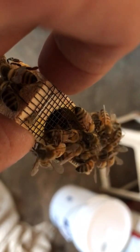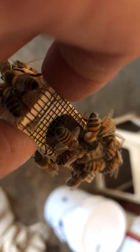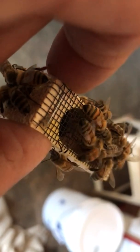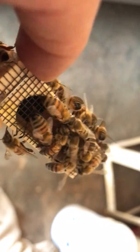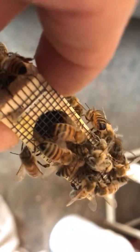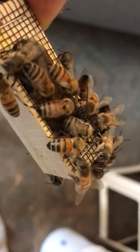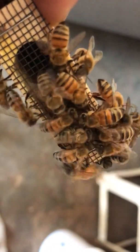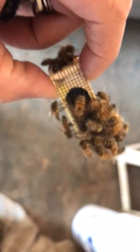There she is. There she is. We'll put her in a little nuc there. This is a real good way of transporting them.